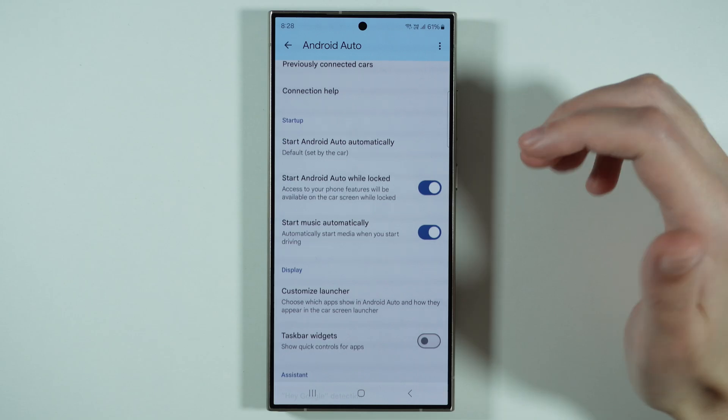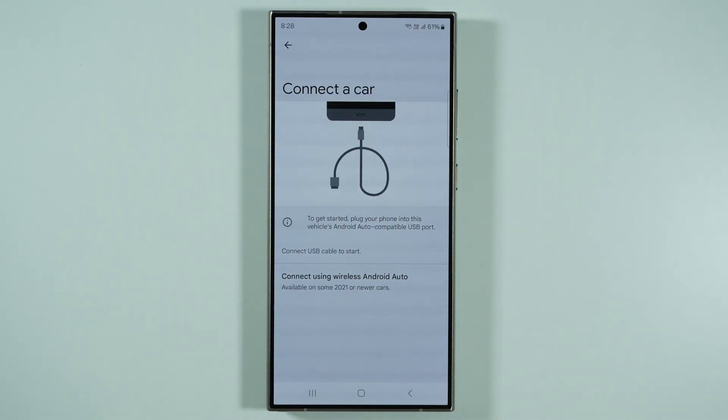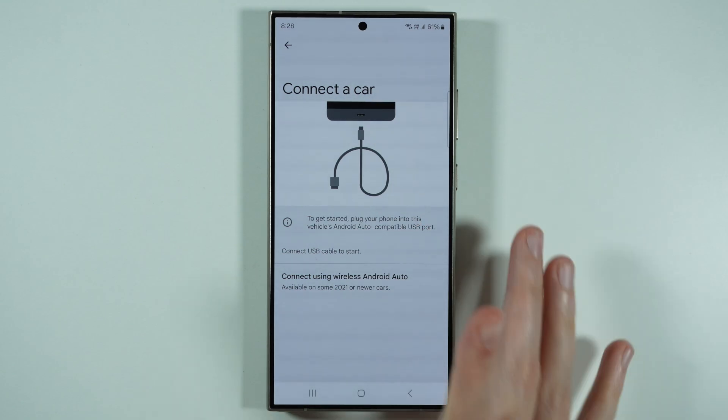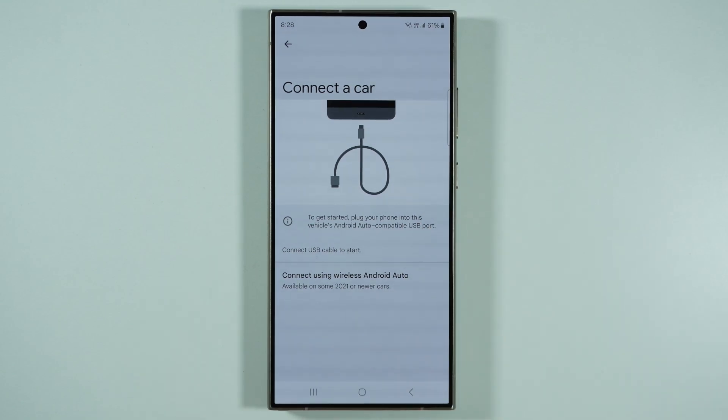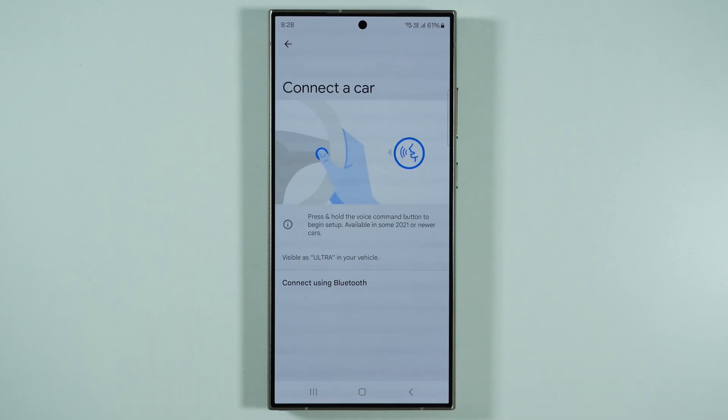Keep in mind that over here you can also find some of the settings that might be useful. Once you proceed to Connect a Car, you will find the instruction that tells you to connect the phone to your car by using the USB port. If you have an option to connect wirelessly, then you should press Connect Using Wireless Android Auto.